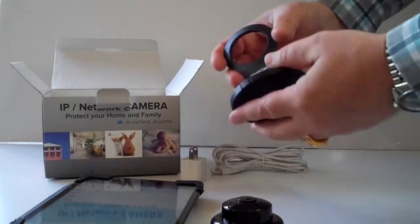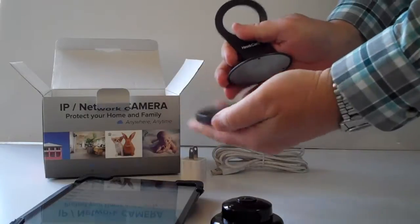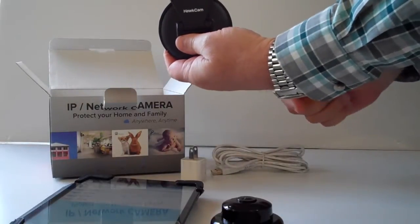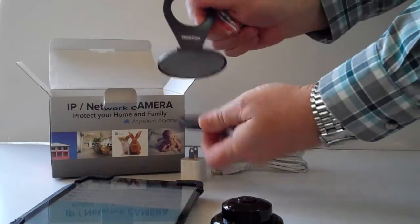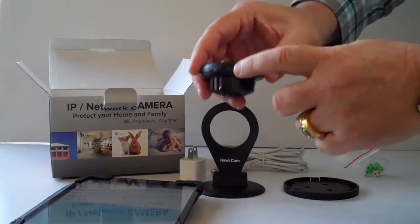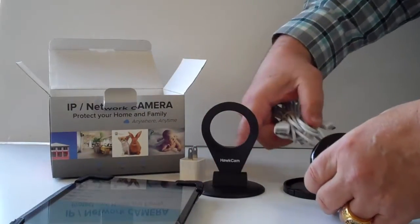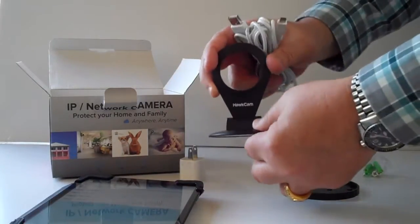Once you've unpacked the camera, you can either place the base into the mounting plate or not — depending on whether you're going to mount it on a wall or upside down, you may not want to put it into the base just yet. I like to put the power cord end facing up so that the power cord doesn't hit the bottom of the base if you move or tilt it in any way, shape, or form.